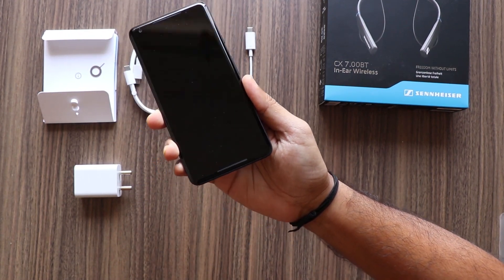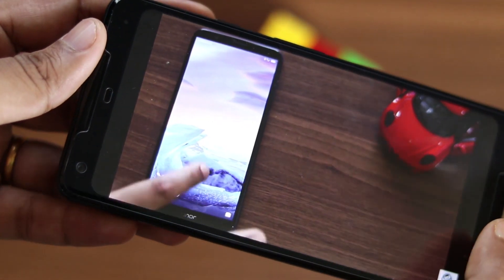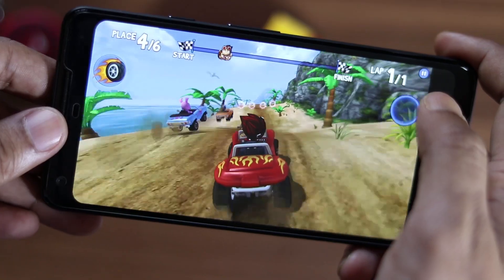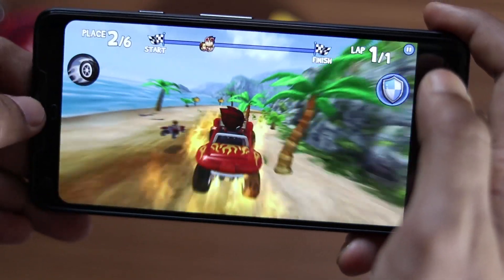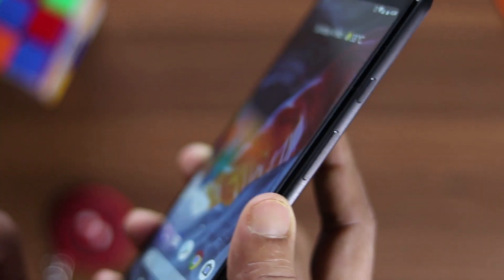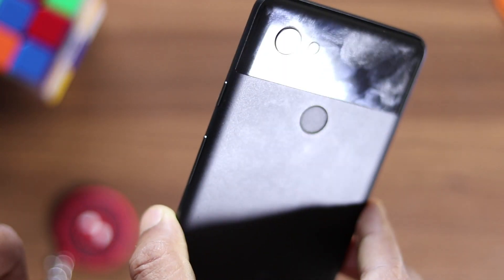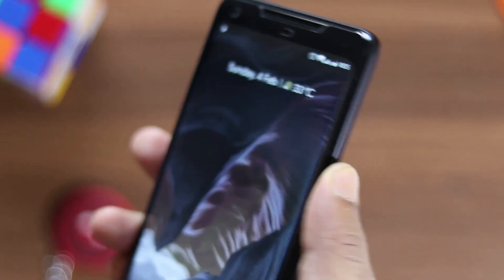The bezels are a little bigger at top and bottom compared to other 18:9 phones, but what you get here are amazing front-firing speakers that are awesome and don't block your audio when you hold it normally while playing games or consuming media. Other hardware is also good — buttons are clicky, and the fingerprint scanner is definitely one of the fastest out there, accurately doing the job all the time.